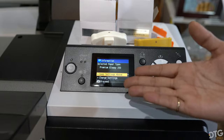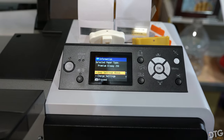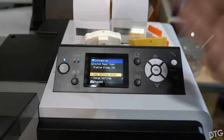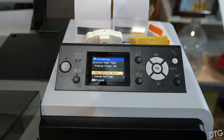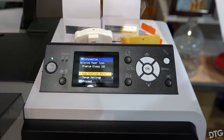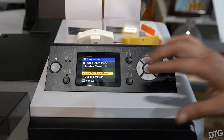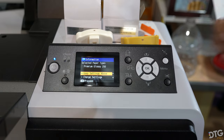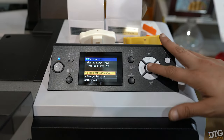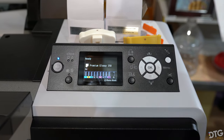Once you load the sheet it's going to ask you if you want to keep the settings above or change the film settings. You want to keep the film settings the same, because when you switch from glossy to matte film it's going to switch your black inks from PK to MK and you're going to waste ink to get it back. So you want to keep your settings on glossy so you can continue to use photo black instead of matte black, and you'll hit OK and it is now ready.